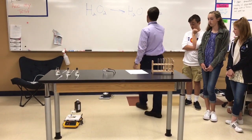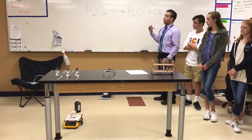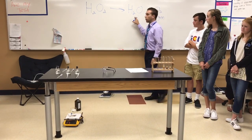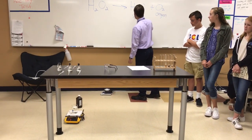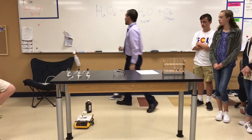What is O2? Oxygen. What's H2O? Water. And what's H2O2? Hydrogen peroxide.